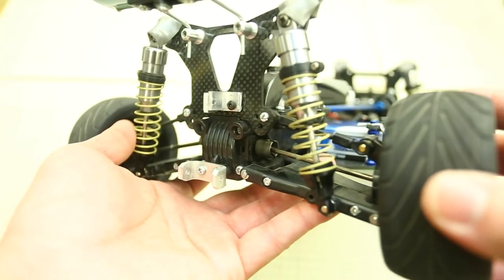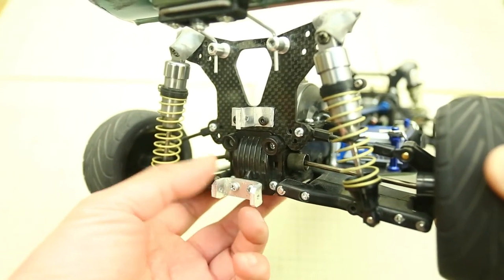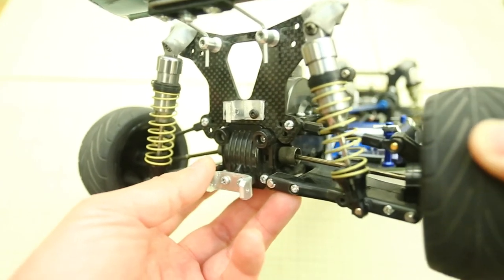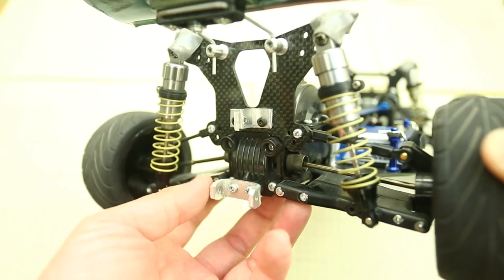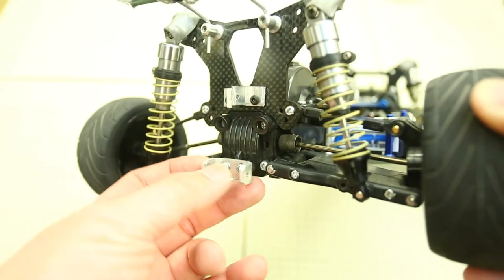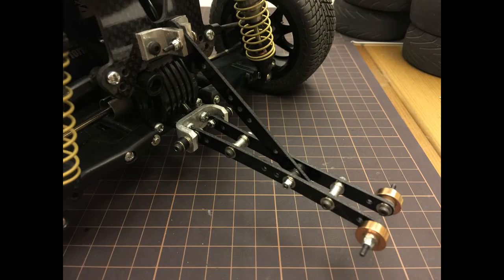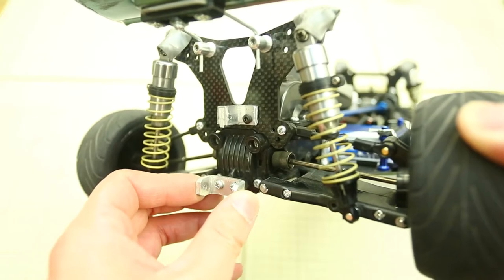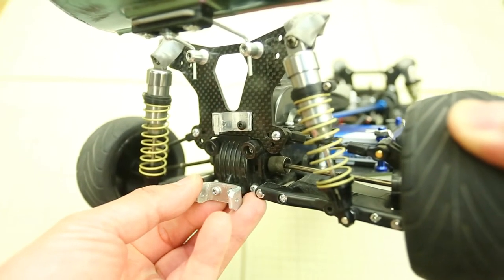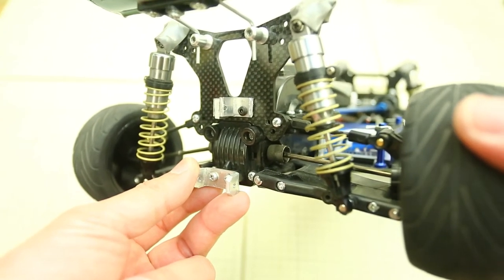If you guys are thinking about doing some speed runs as well, I strongly recommend that you come up with some sort of roll-over prevention, such as a wheelie bar. We had ours made up very quickly with some aluminum brackets as well as a mini four-wheel-drive fiberglass reinforcement plate. However, that didn't last long at all, so we had to fabricate something as an alternative before heading out for any more runs.